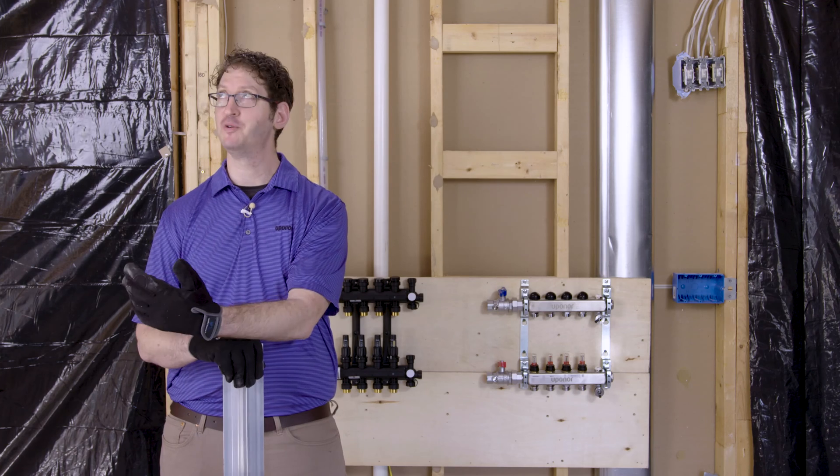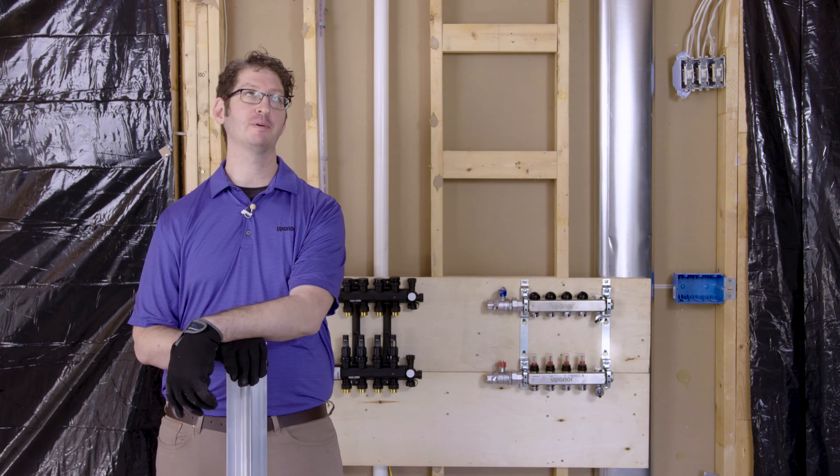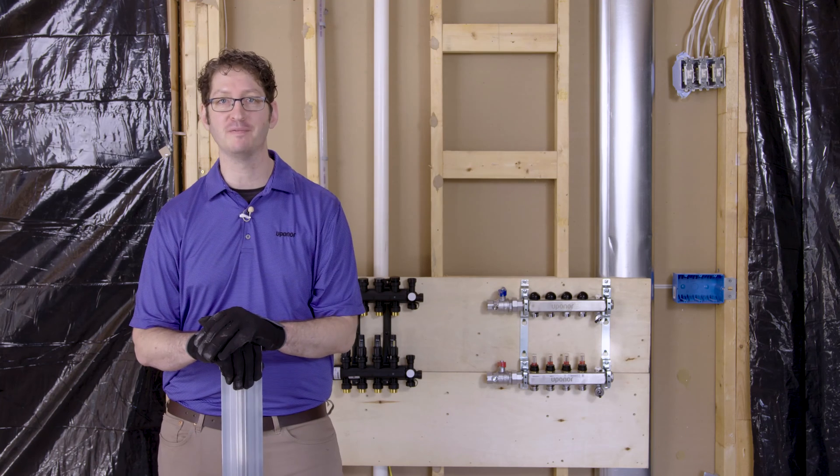Today we're at a house remodel where they've removed the ceiling. This is a great opportunity to install radiant heat in the rooms above this space.